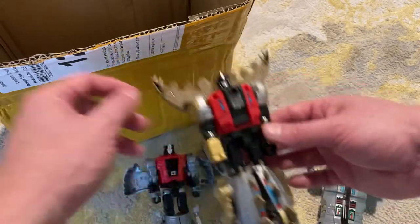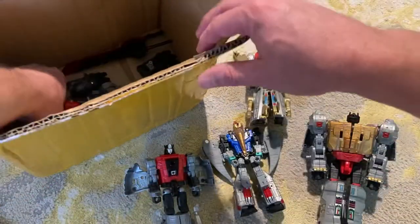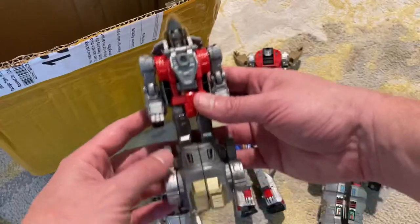They're fairly sturdy and everything. Check that out, guys - just incredible. And that's all the characters.